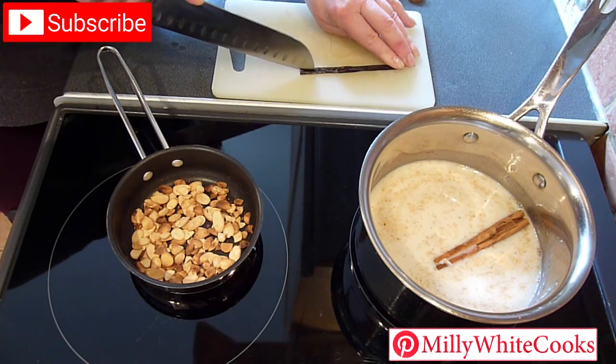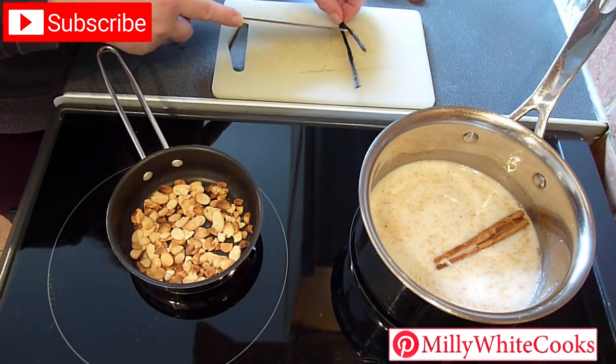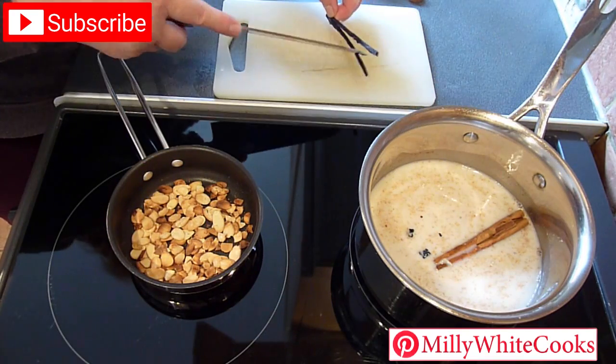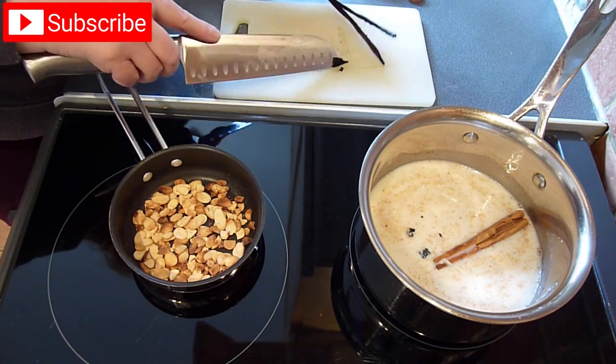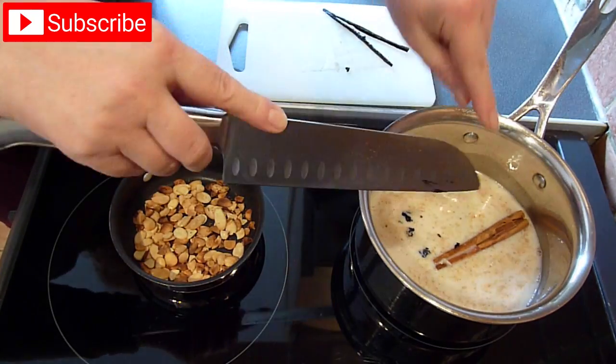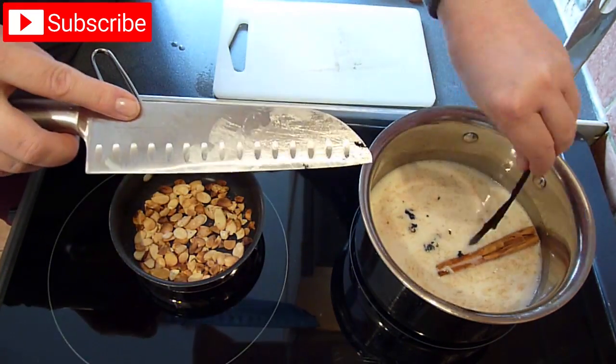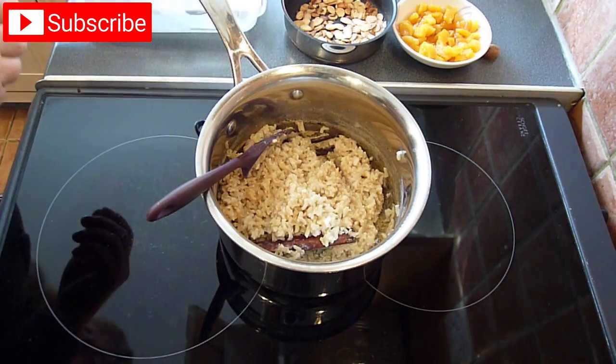Finally, split the vanilla bean in half lengthwise and scrape out the seeds, adding both the seeds and the pod to the pan. Don't waste any of those precious seeds. Return to a simmer and cook, uncovered, for a further 20–25 minutes, stirring occasionally, until all the milk has been absorbed.